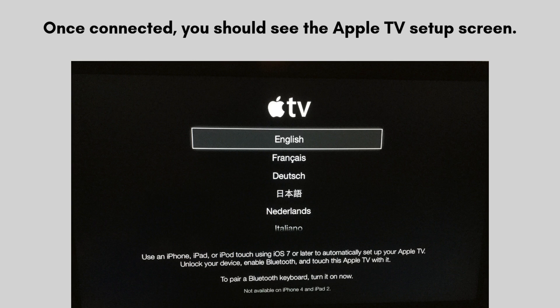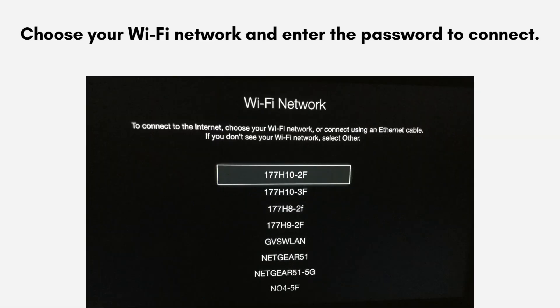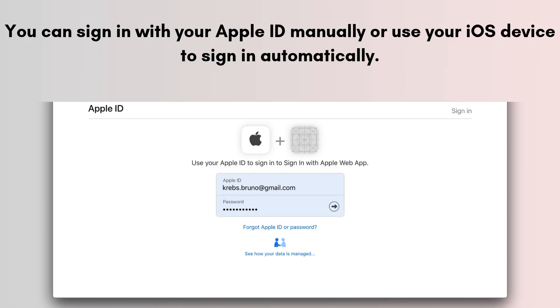Select your preferred language and region using the Siri Remote. Choose your Wi-Fi network and enter the password to connect. You can sign in with your Apple ID manually or use your iOS device to sign in automatically.